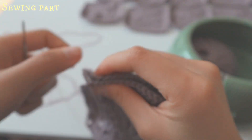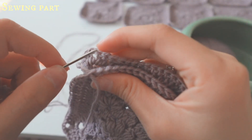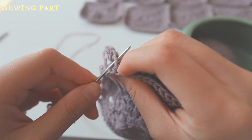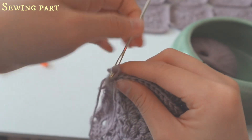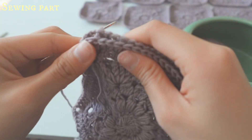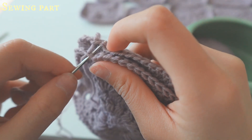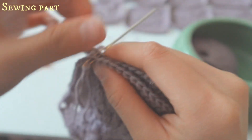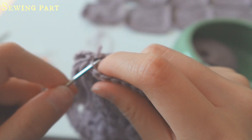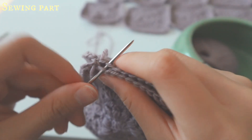Leave a bit of tail behind. Then find the piece behind, locate the corresponding stitch, and go through the inner V of that stitch. For the second stitch, go back to where you started, insert the needle, and go to the second V. Then go to the second stitch of the front piece, and then to the third stitch of the back piece and sew.